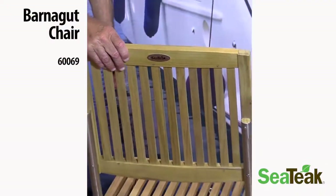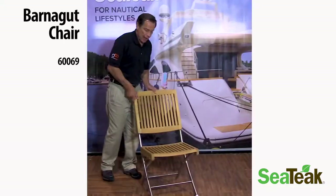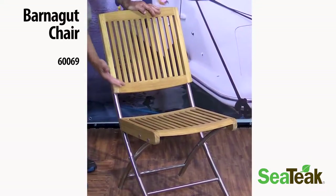This is a new chair from SeaTeak. It's the Barnegat chair, the 60069. Natural finish, no arms, stainless steel legs for a nice contemporary finish.